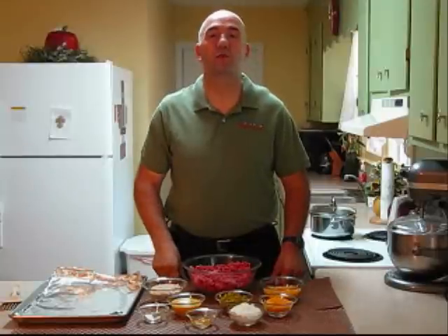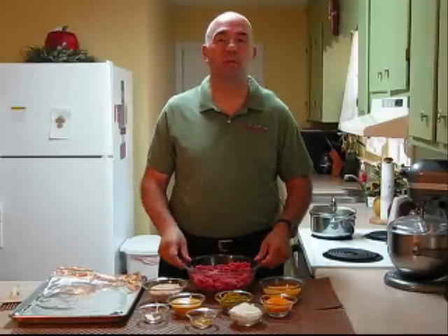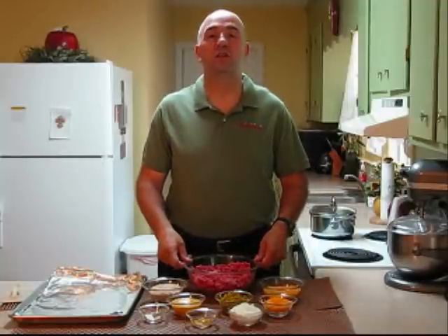Hi, this is Chef Dave Bishop with ChefDU. Welcome to my kitchen. Anybody out there that likes cheeseburgers? That's what I thought — almost all of us do. Today we're going to be making a cheeseburger meatloaf. That's like taking a cheeseburger and putting it in a big old loaf and sharing it with the whole family. Let's take a look at our ingredients and get started.